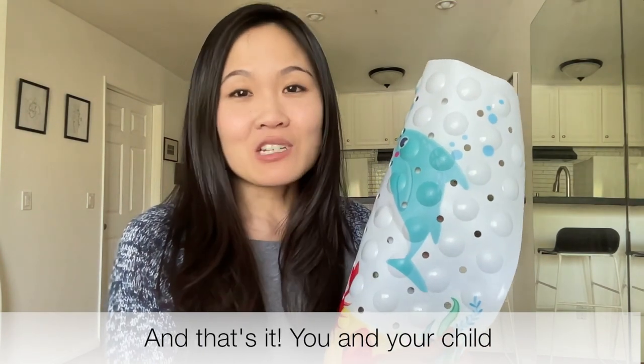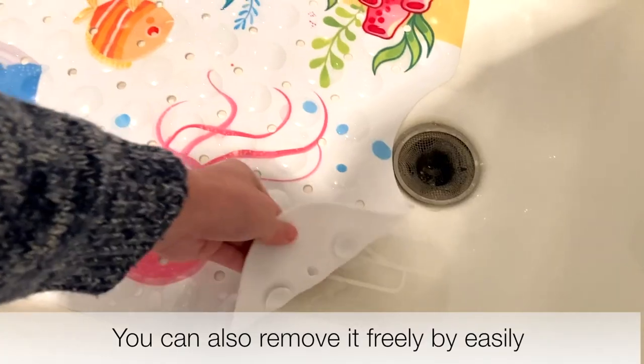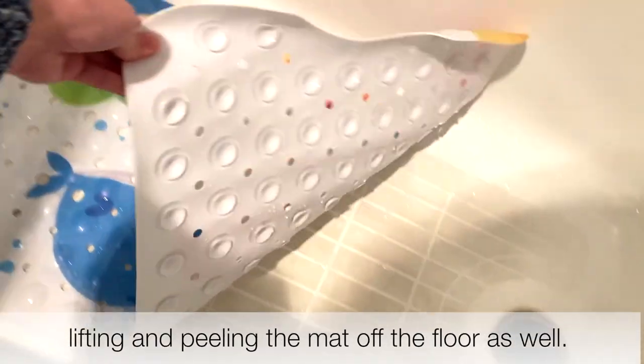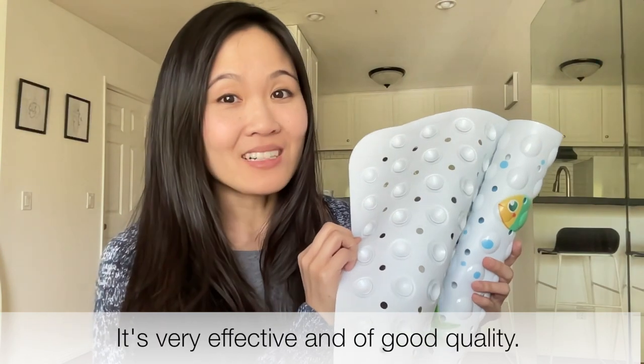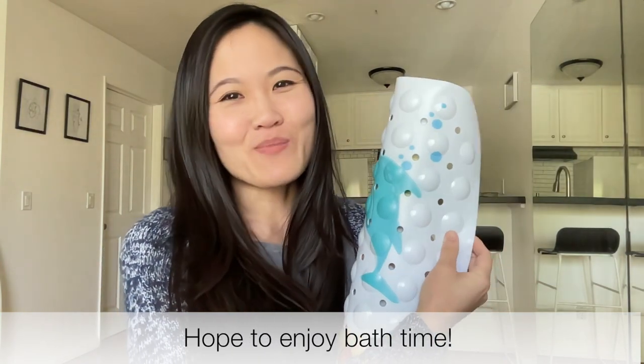And that's it! You and your child are ready to use it without any worry. You can also remove it freely by easily lifting and peeling the mat off the floor as well. It's very effective and of good quality. Hope to enjoy bath time!